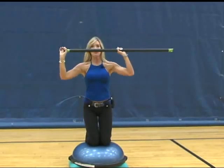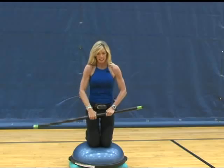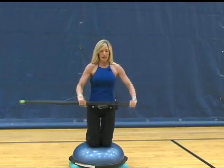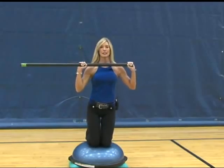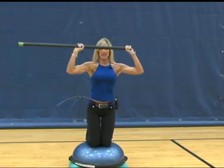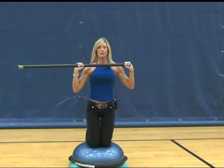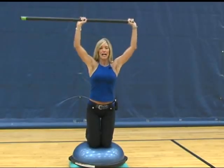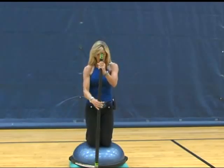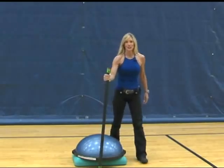After completing ten reps, shift that weight so the heavy end is on the opposite side. Line your hands back up with your shoulders and complete the rest of your exercise with an overhead press ten times. Nice and smooth — abs engaged, back flat. On your last one, relax. Place your body bar down on the floor, step behind your BOSU, and that completes your exercise.